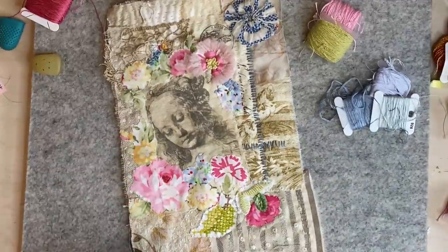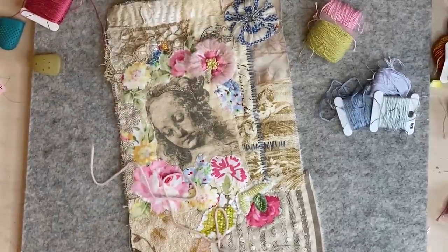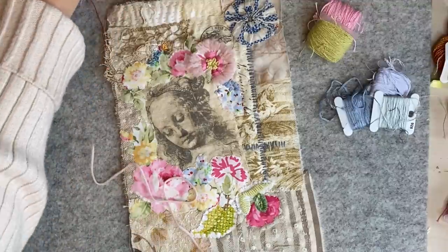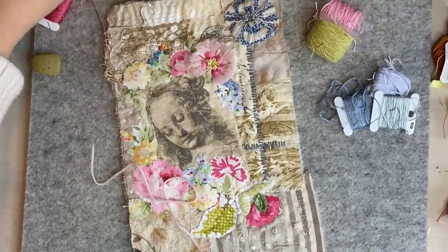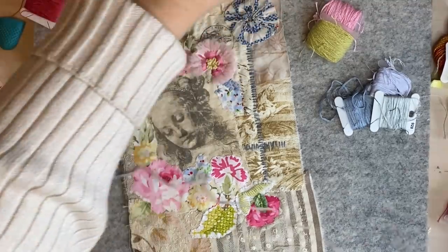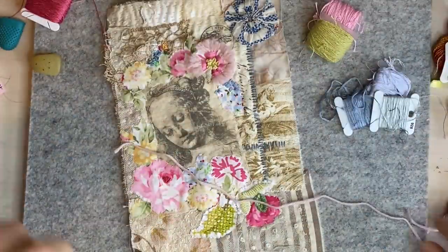I'll just show you how I got the thing — I just wanted to do something a bit dimensional because we are doing fancy flowers. I need to find my needle — I had a big needle for that, I've even been bending my needles. Here it is, I've already got some in there.